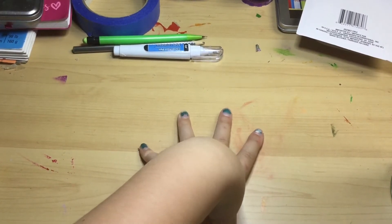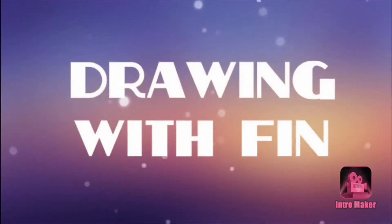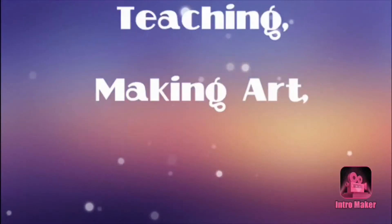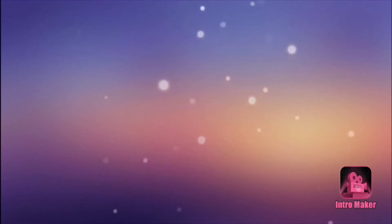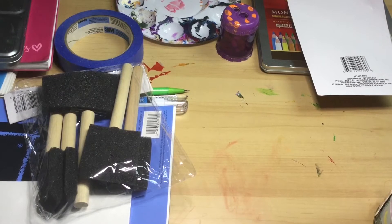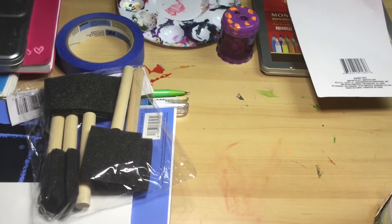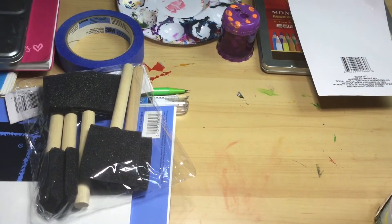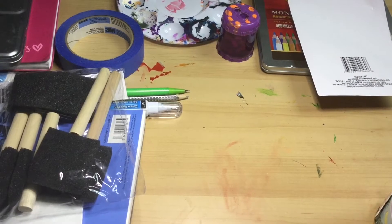Hello everyone and welcome back to Drawing with your girl, Amazing Finn. Today we are going to be doing an art supply haul. I know, I'm so excited. It was recently my birthday and I have a bunch of new stuff. It's literally all the stuff so it's surrounding me — a little messy and hard to understand, but whatever.